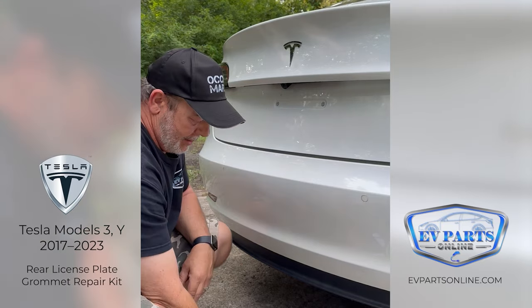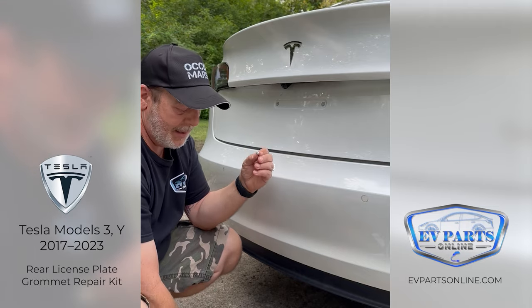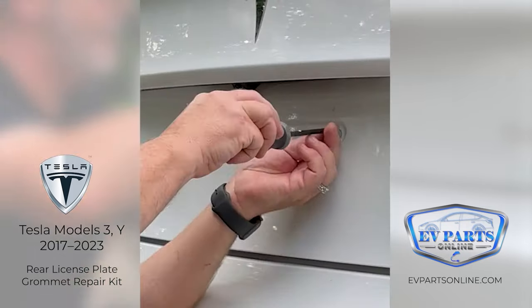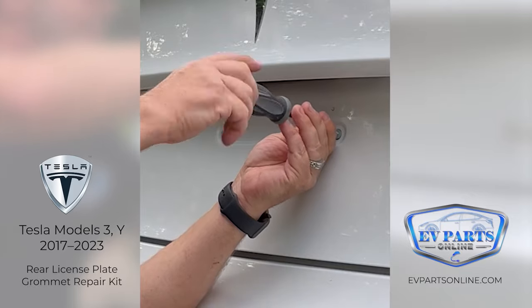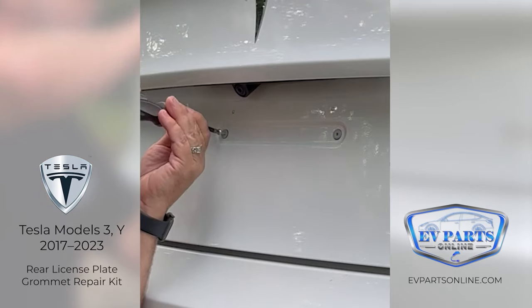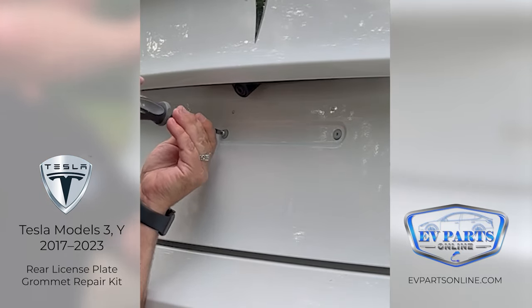Also in the kit we give you a threading screw that helps get the screw started so you can mount your rear license plate frame. Just give it a couple turns — you don't have to turn it all the way in, just enough to get it started. We'll do the same thing on the other side.